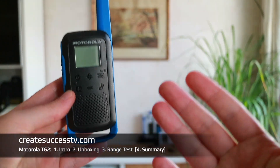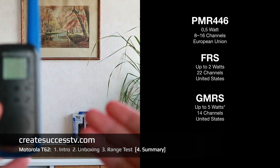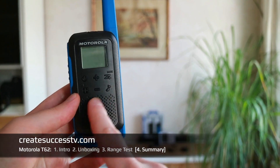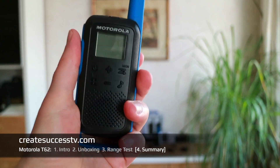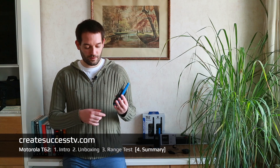Awesome — this concludes the range test and review of the Motorola Talkabout T62 in blue. I'm very happy with these radios because for PMR446, that kind of range on my usual walk is pretty decent. What I particularly liked about the T62s is that the sound quality was really nice — it stayed pretty stable. Overall, I like the design and they fit well into my hands — exactly the perfect size.